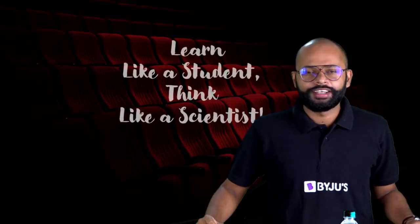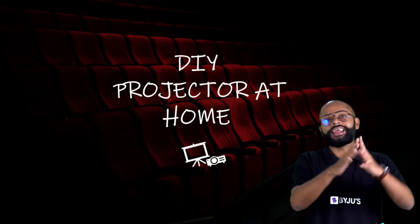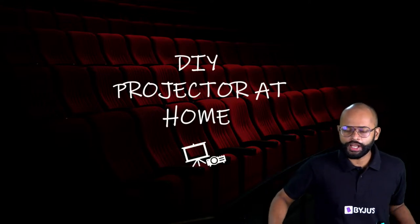How many of you are excited? Am I clearly audible and visible? So first of all, can we give a huge shout out to summer time! This is our summer science project, summer mini series. We have one quote we've mentioned before: you learn like a student but you think like a scientist, and that's exactly why we are here today.